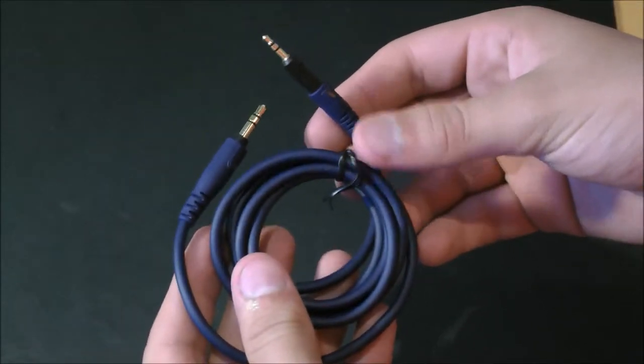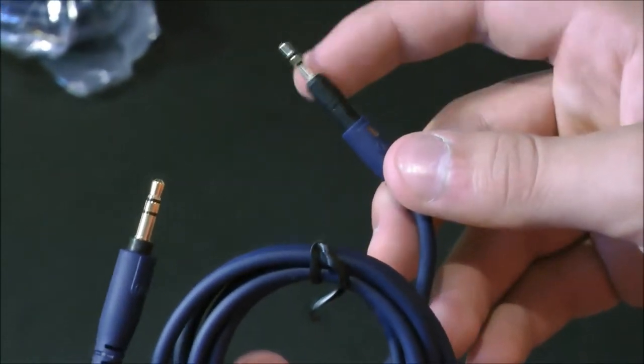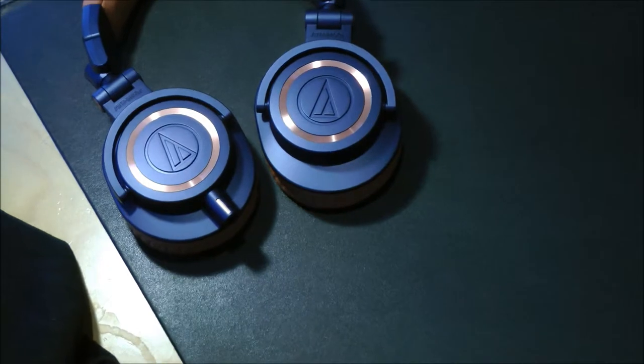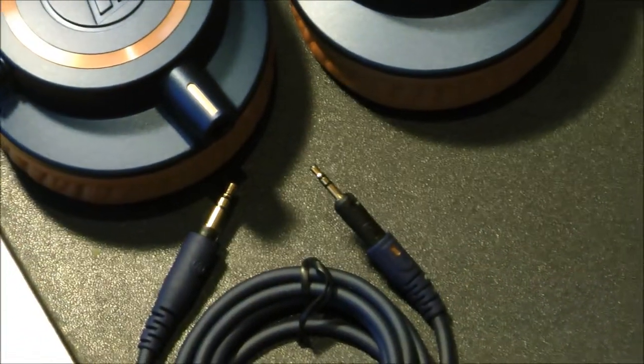First thing you notice when looking at these wires is this weird little end thing here — it's not an eighth inch plug, it's a little smaller. It also has this cool little locking mechanism that fits inside the headphones and locks, so you don't accidentally pull it out. That's a really cool feature that these headphones have.